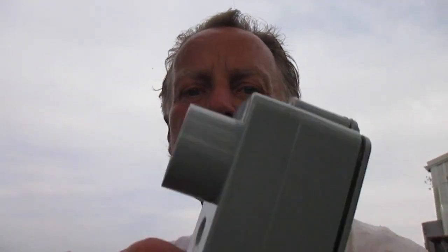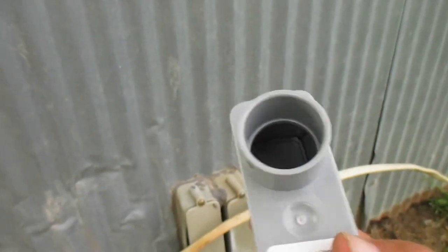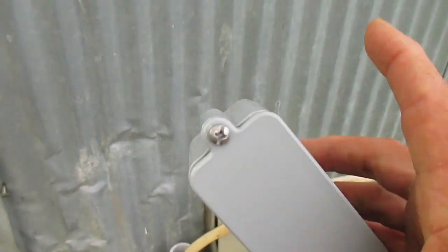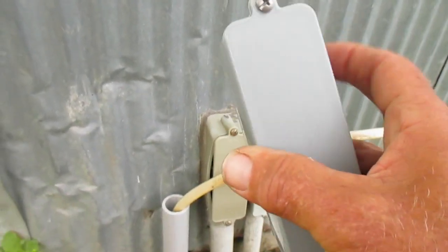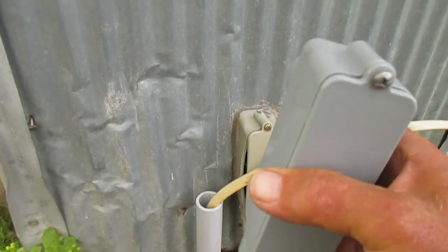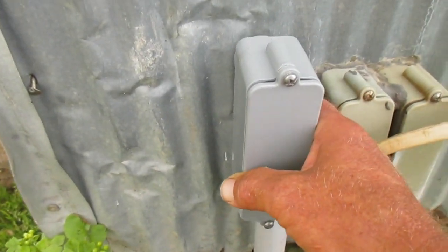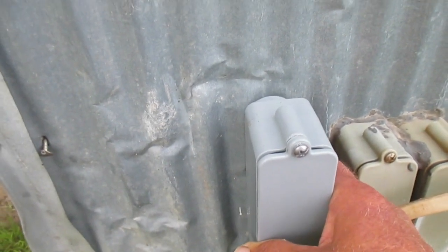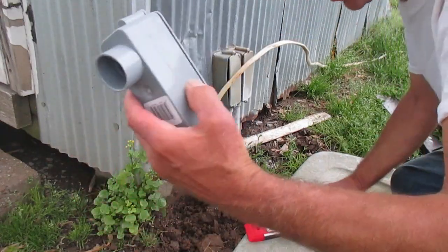Another thing — for you electrical folks — this little fitting right here is called an LB. Why is it called an LB? It's kind of like the letter L turned upside down. The B part is because on the outgoing side it's on the back side — that's what the B stands for, so it basically means 'L back.' In some applications you'll have one where the outlet side comes off the right-hand side — we call that an LR. You can get one called an LL where the outlet side is on the left-hand side. In this case we need an LB.